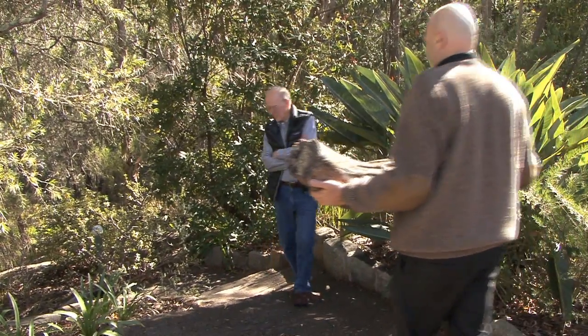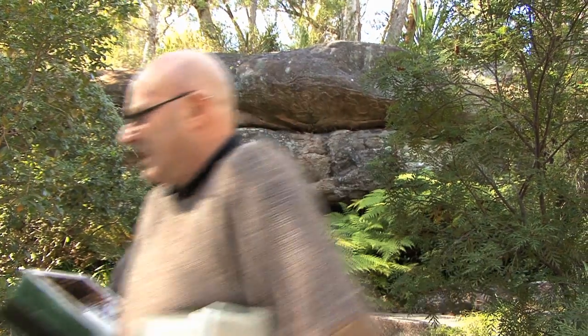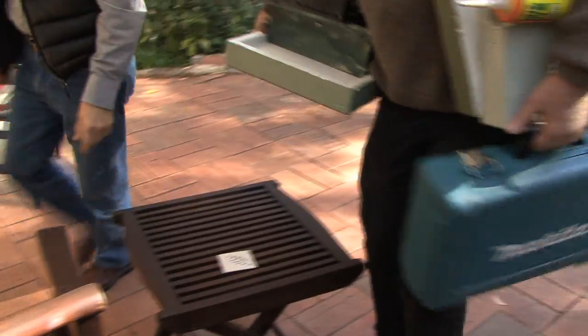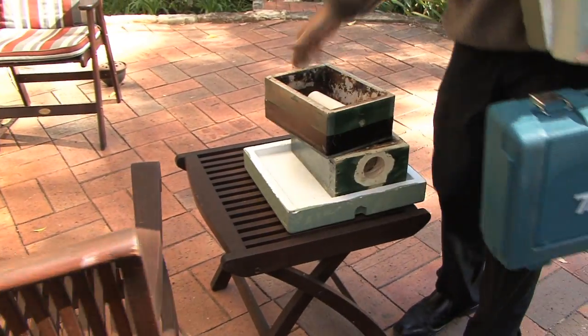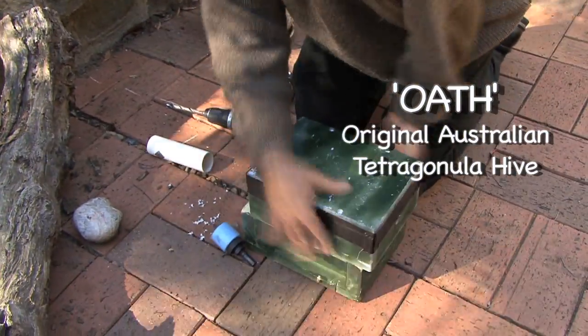Warren actually found this log, and the problem with the log where this native hive is — it was right next to a very popular walk and was quite vulnerable to people walking along. The other issue is that the cavity in the log is probably too small for a long-term viable hive. So I think putting an Oath hive — an original Australian tetragonal hive, a man-made hive — next to the wild hive will help it survive long-term.